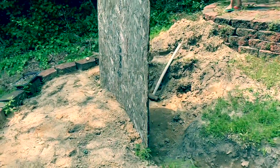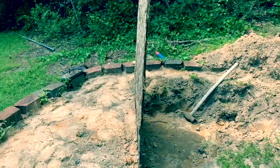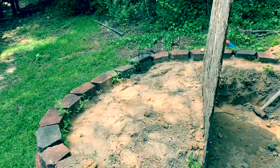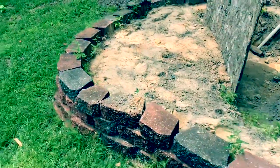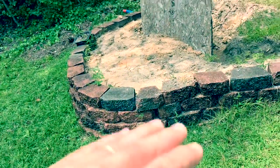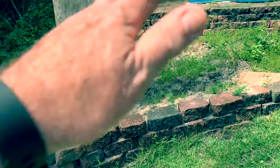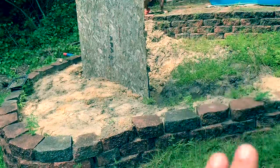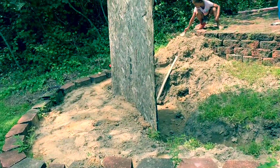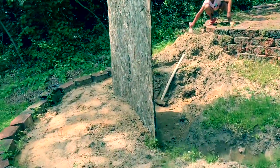We've been working on digging out the pond — it's going to be right here. We've actually been moving the dirt we dig out to the front area as kind of a flower bed. We're using retaining wall bricks to hold that dirt up. The ground is on a hill sloping down to the front, so we're trying to make it level all the way across so the pond will be level.